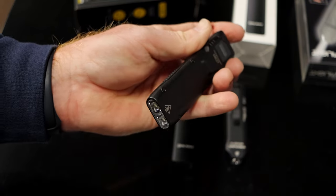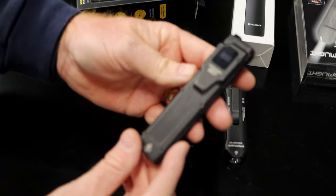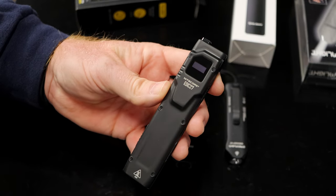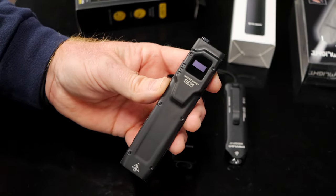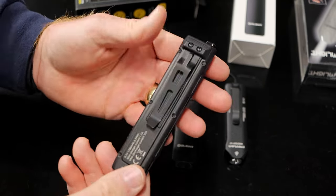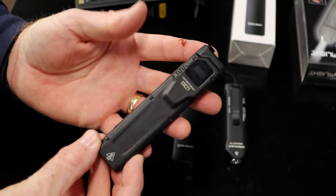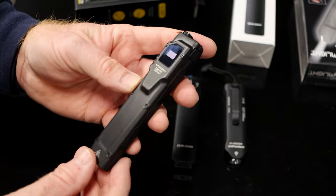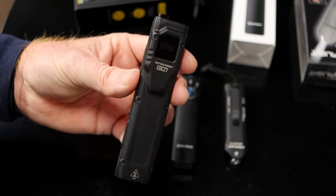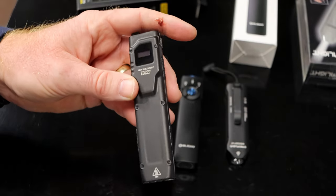A full press turns the light off. It does have a lot of functions — it's got a strobe feature and a mode where you can configure how the light operates. It's got a lot of stuff including that turbo mode. That is the EDC 27 from Nitecore — pretty cool little light, and this one definitely does a lot more than the others.